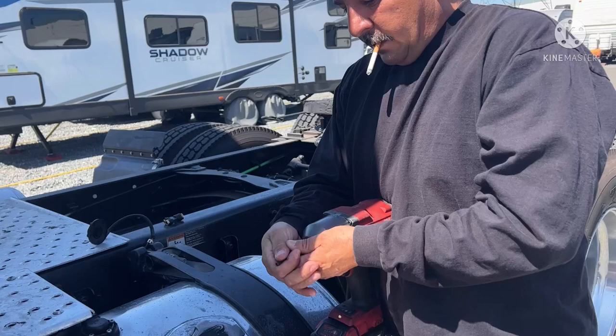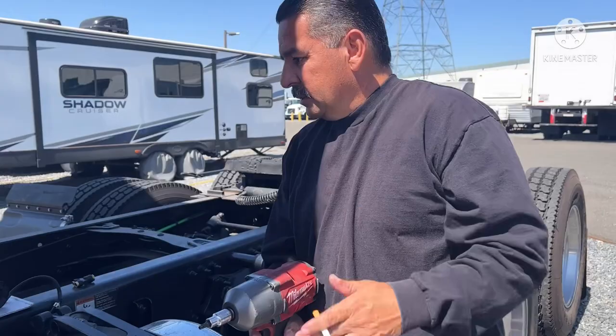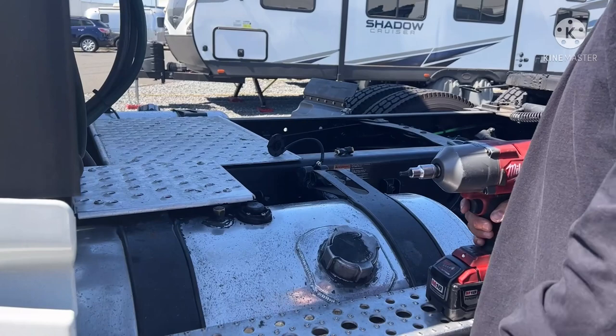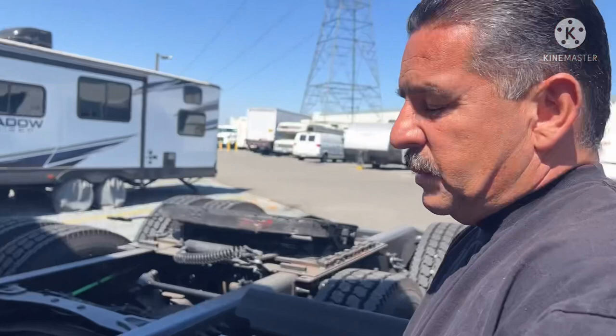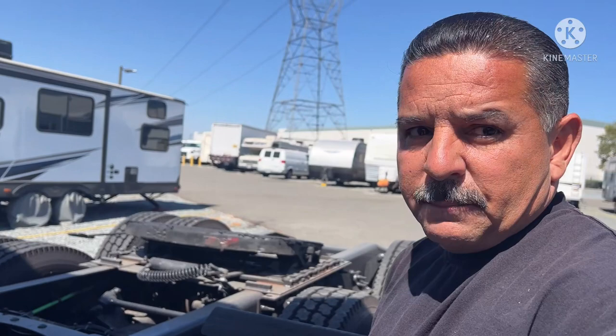The job is not hard, it looks like it's gonna be pretty easy today. The leveling sensor is right here which is good, that's what I like about it. So why am I changing the fuel level sensor? Because the driver is saying...